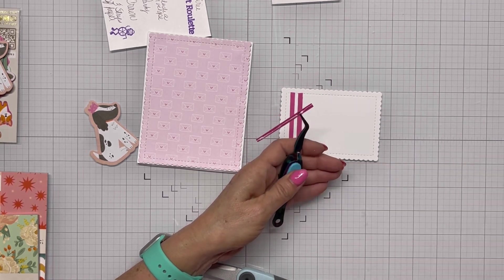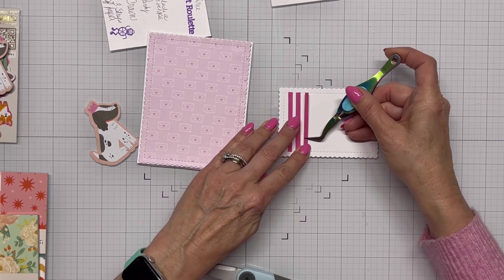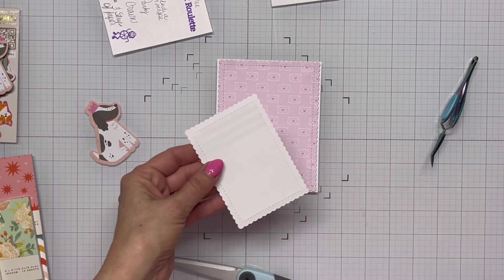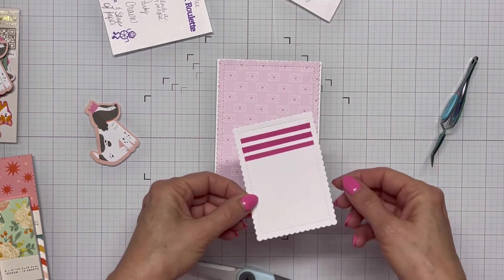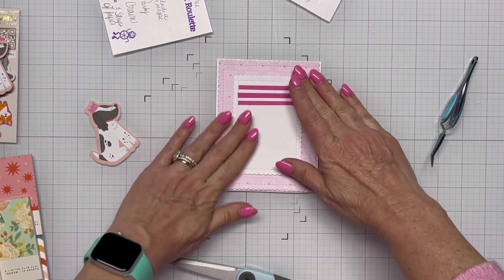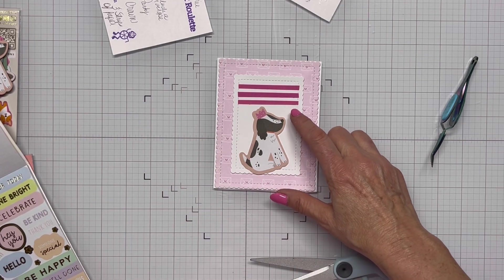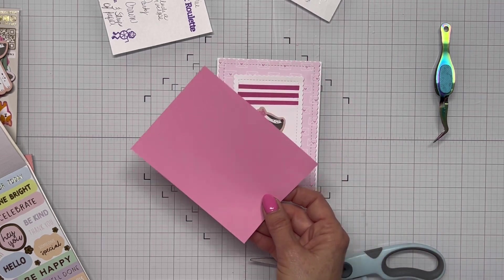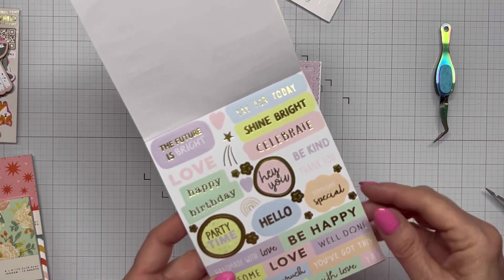While making this card I was actually at my neighbor's house playing cards — we played Aggravation and a golf card game called Nines. I had the Craft Roulette show running on my phone. My sister and parents live next door and were there too, so I was showing them what Mary and her guests were building and talking about the parameters. So the show didn't have my full attention tonight.